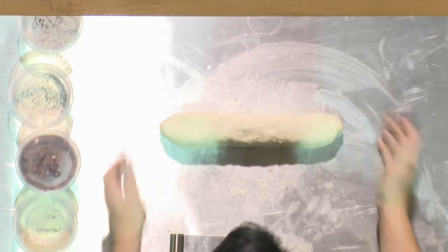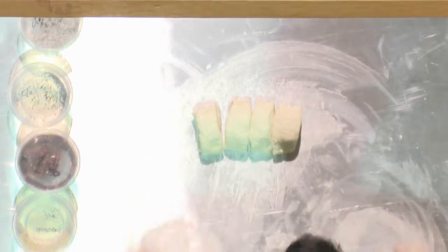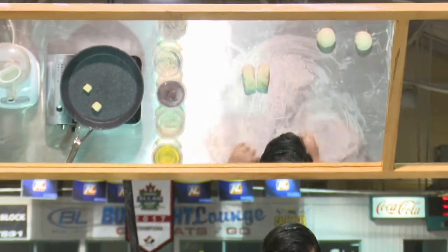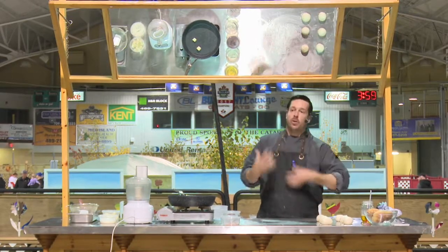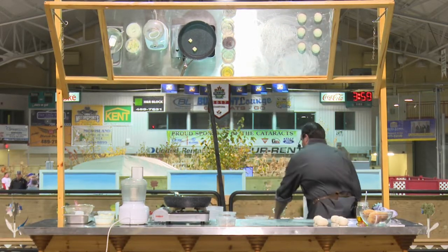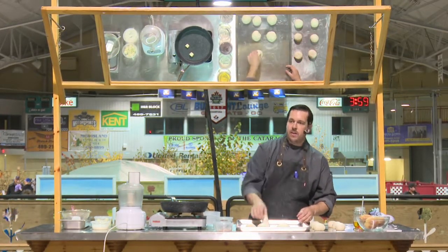Make it into a nice even log and then simply cut six even pieces. Then what we're going to do is just put them into balls. We're going to let those sit for about another 10 minutes. Every time you work the dough, you're working the gluten, so the dough gets tougher and tougher — on the other side, you need to let it relax. So every time we roll or play with the dough, we let it relax. And the magic of demonstrations — we've got six already relaxed. They've risen a little bit, they're much looser, but again: tacky, not sticky.